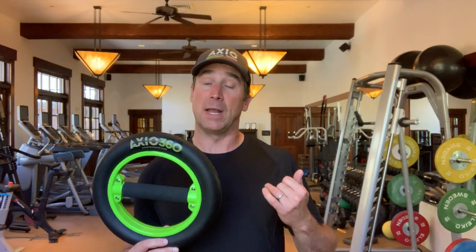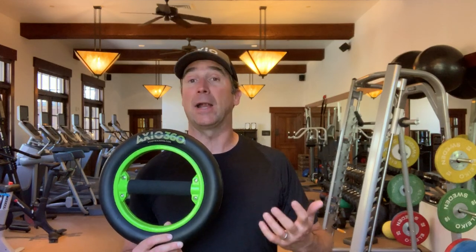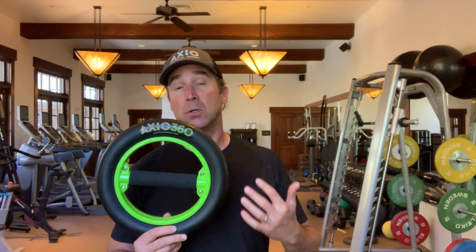I wanted something that would actually challenge dynamic stability even to a higher level than those other devices. The Axio, using rotational resistance, creates a dynamic stabilization effect around a 360-degree axis. It's also much more difficult to sense and control, so the sensory-motor component is far more challenging. You'll find that people have a challenging time trying to figure it out because their nervous system takes a little while to get it.